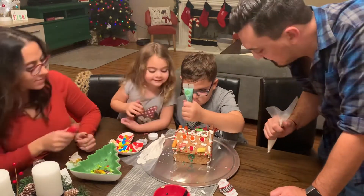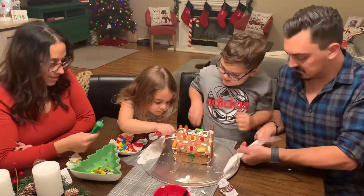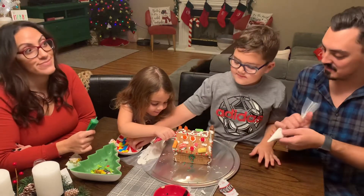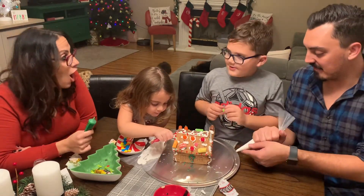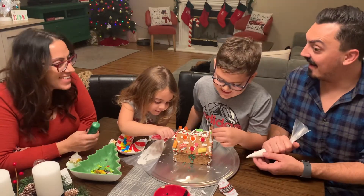That's okay. I only want to eat it all. Why too? Without you guys. Just kidding, I would never.